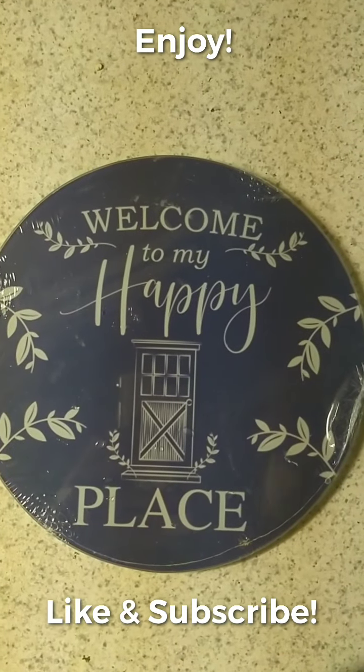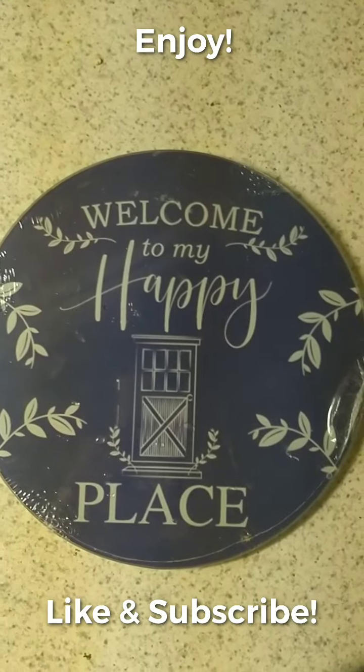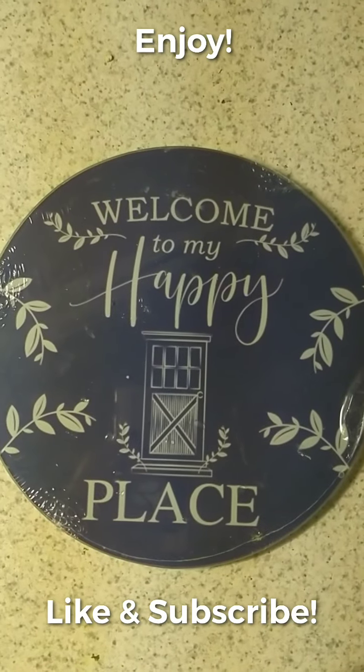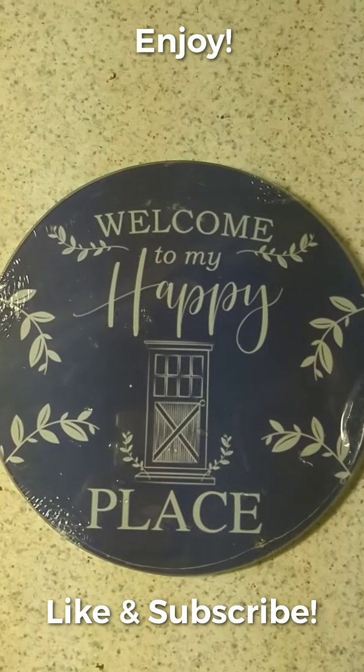Welcome back! We are going to make dosa with a twist today. Welcome, my beautiful family. I'm amazed at how many people are liking and appreciating my videos of any sorts, be it songs or whatever I'm posting.